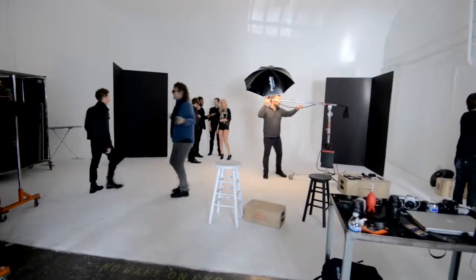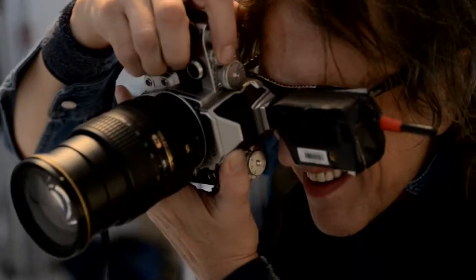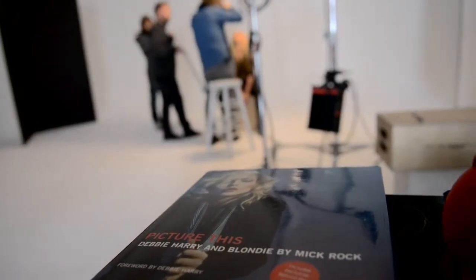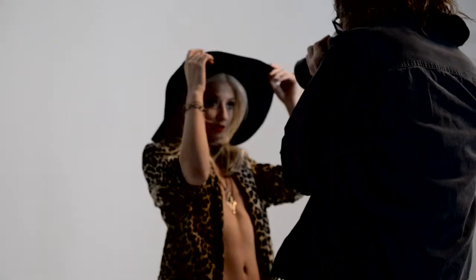We are here today with Nikon and Mick Rock. I've been assisting Mick for about 13 years now, and we're trying to get the new DF digital camera here, seeing how it works in Mick's hands — just revisiting some of Mick's old images and getting inspiration from them, but also trying to do it in a new way.